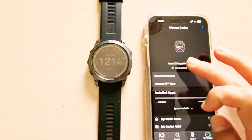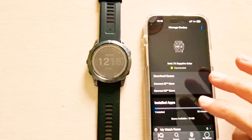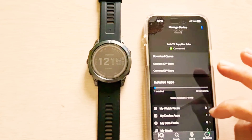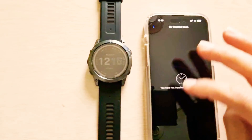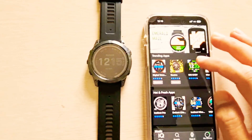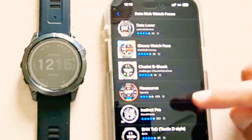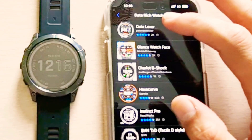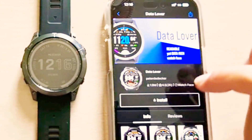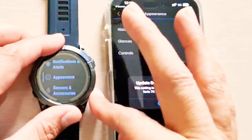Now you can see the device is already connected, which is coming from Garmin Connect. This particular app is only for the purpose of installing new apps and new watch faces. In my watch faces there is no watch face right now, so I'll go to IQ and look for data-rich watch faces — best reviewed and rated ones. I'll be installing Data Lover here. Install — the watch face setting is available on the Garmin device, so I'll go to appearance and watch face.